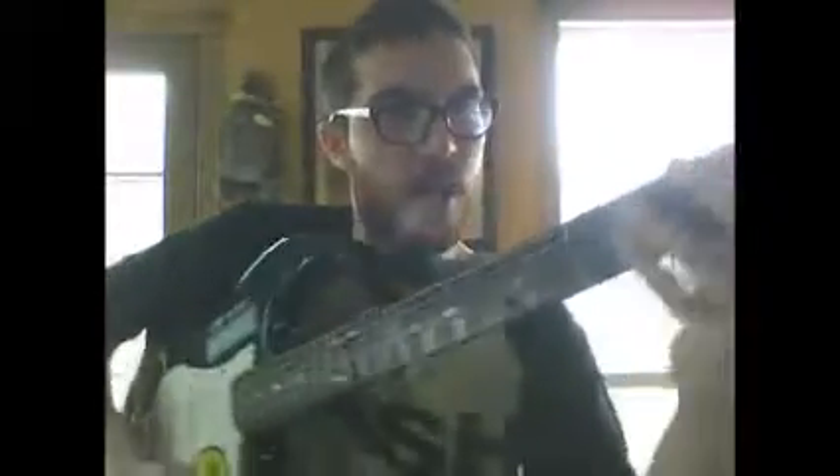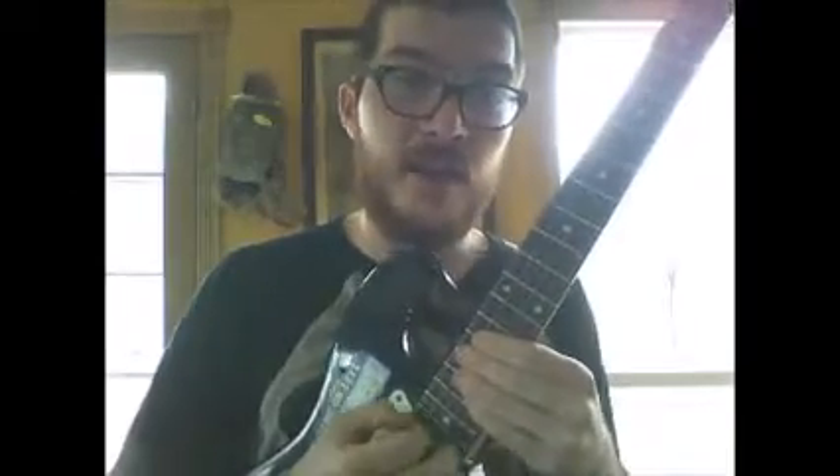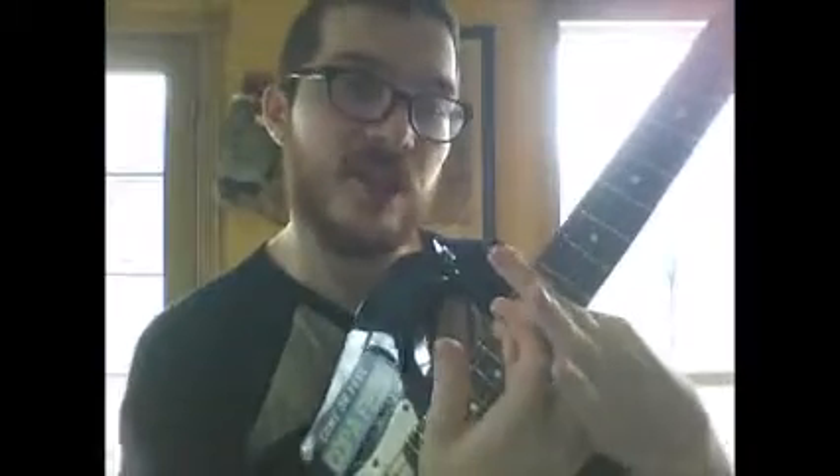This is a standard guitar. You don't want to play up here — that doesn't sound good. You're going to want to go down the neck as far as you can. That's where maximum shredness happens — this is the shred zone, right here. Don't ever go out of this zone or it's going to sound like garbage. Shred zone. Got that? That's step one — got to find the shred zone.